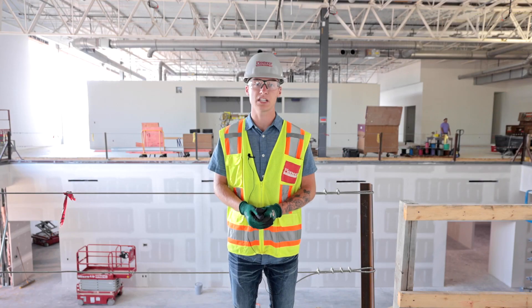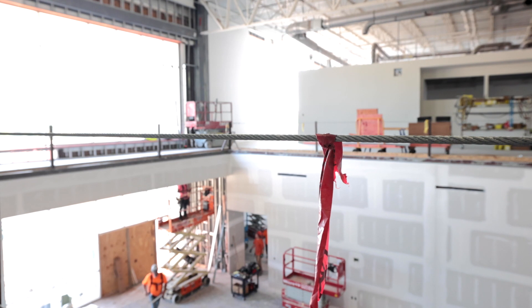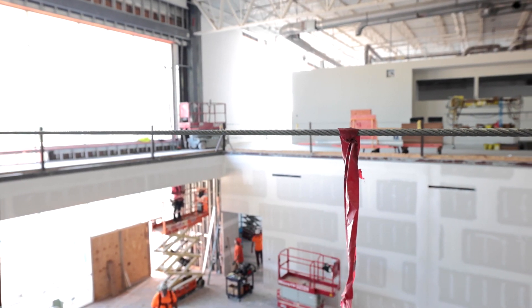If we have employees working underneath, we're going to want to have flagging every six feet on the top wire to make sure that people can see it and they're aware that there's a cable wire there.